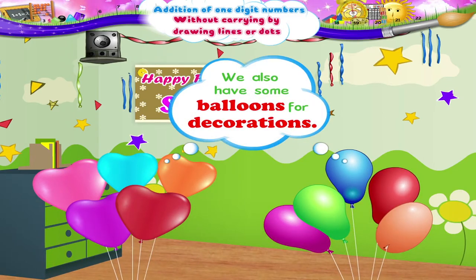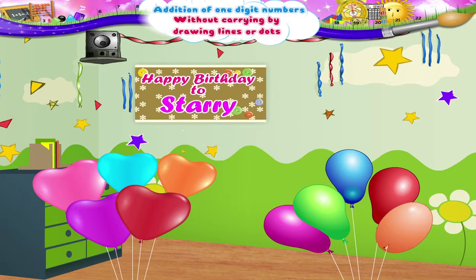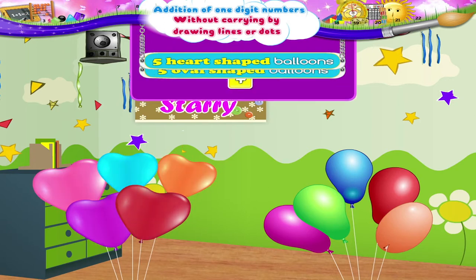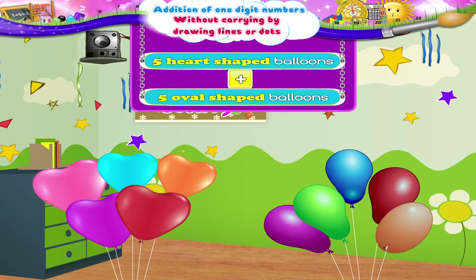We also have some balloons for decorations. There are five heart-shaped balloons and five oval-shaped balloons. So how many balloons do we have all together? Let's count.